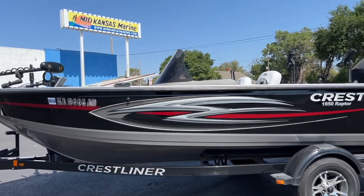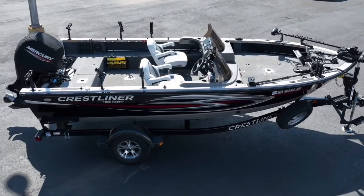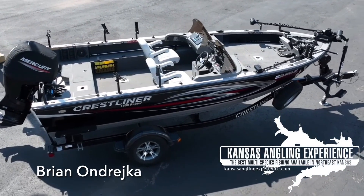Hi everyone, I am Garrett Nolte with Mid-Kansas Marine. I am going to be going over the install that we did for Brian Andrejka of Kansas Angling Experience on his Crestlander boat.